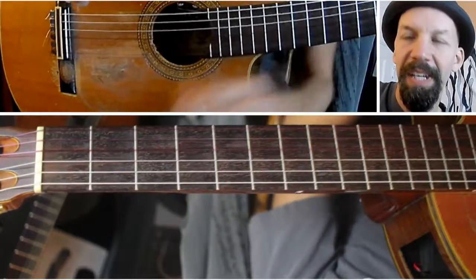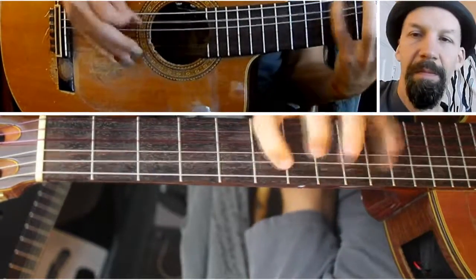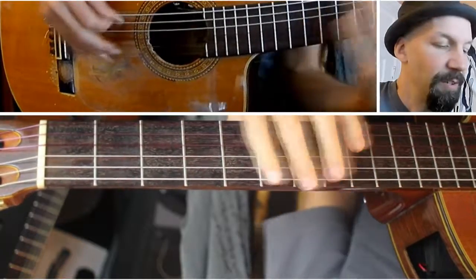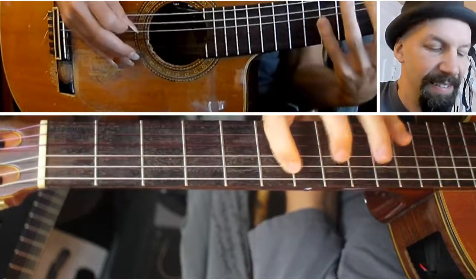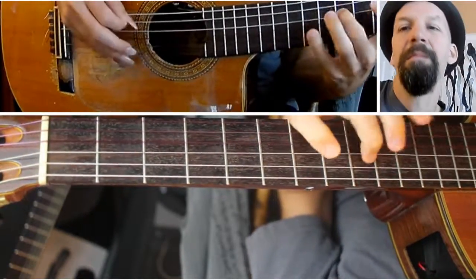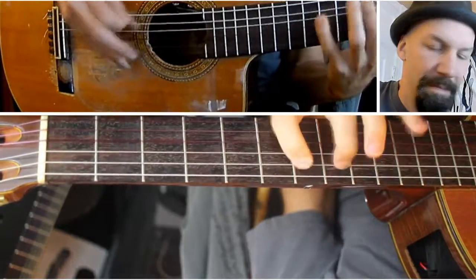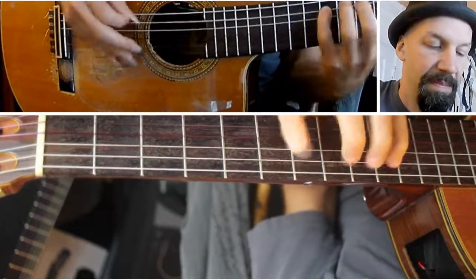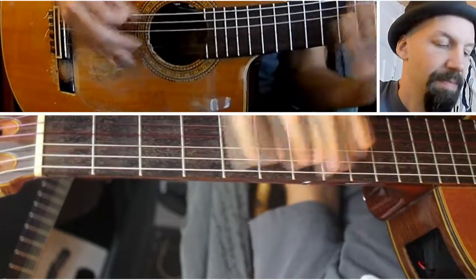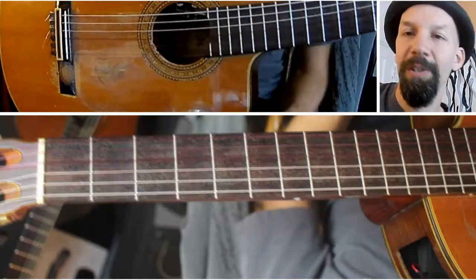You can take some shortcuts by skipping some notes and come up with some pretty cool patterns. For example, going to the 7th, 9th, and on the next string 6th, 8th, 10th; next string 7th, 9th, 11th — like that. Those are all notes in the whole tone scale — you're just skipping a couple of notes. You can keep on going.